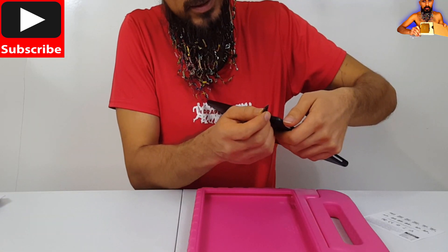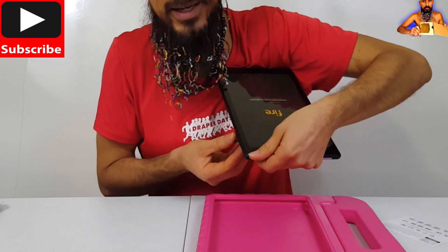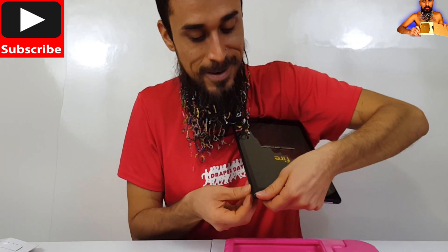Here's the micro SD slot on the side. I'm putting it in face down. And it clicks in. There you go.